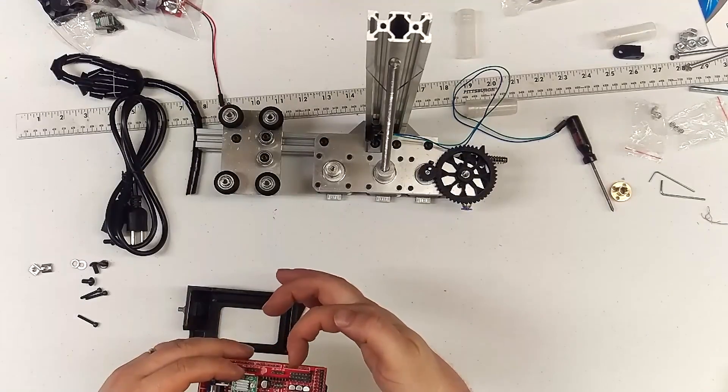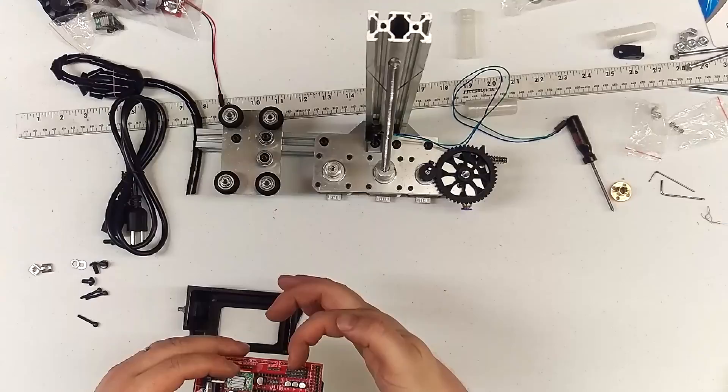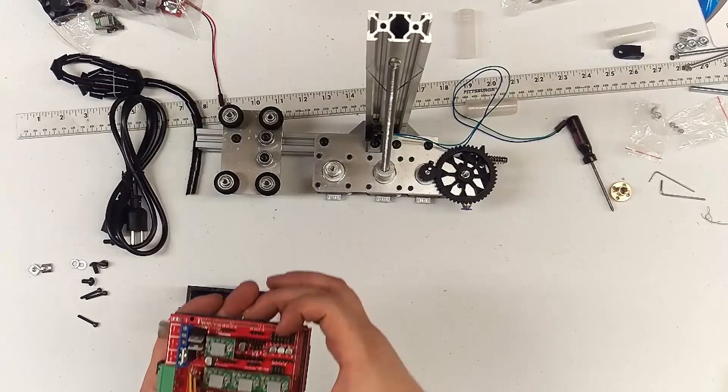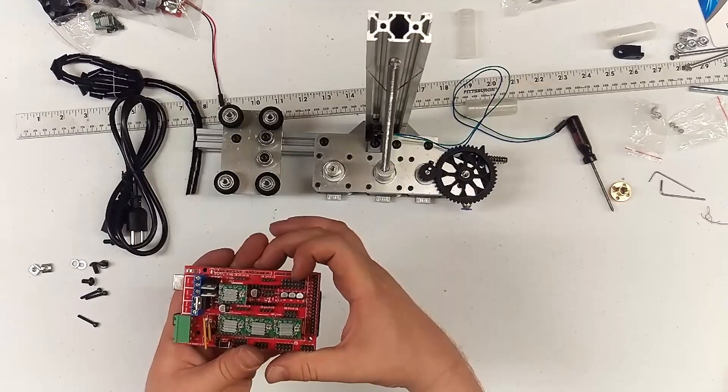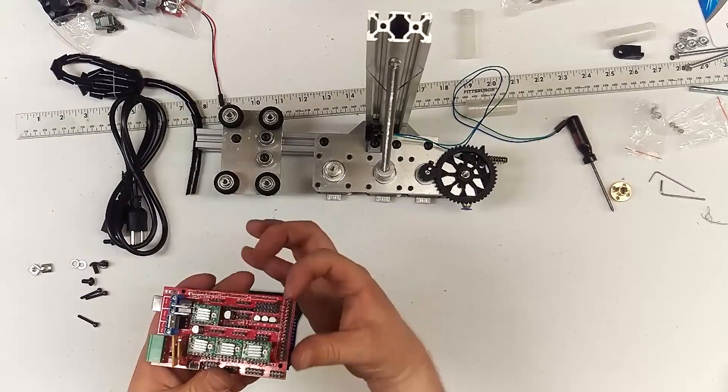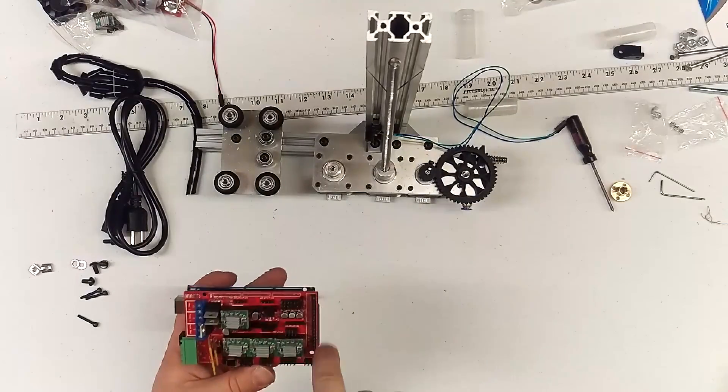Here are your limit switches. X negative. X maximum. We don't use maximums on this design — you can add it yourself if you want. Y minimum. Y maximum. Z minimum. Z maximum. And this set of four — I don't really know what those are.